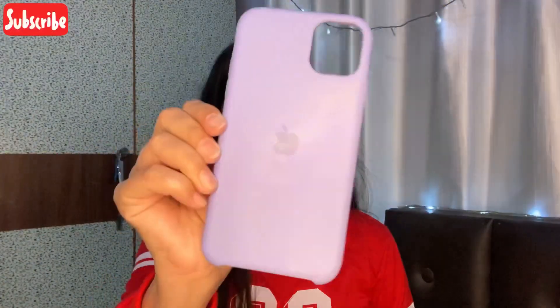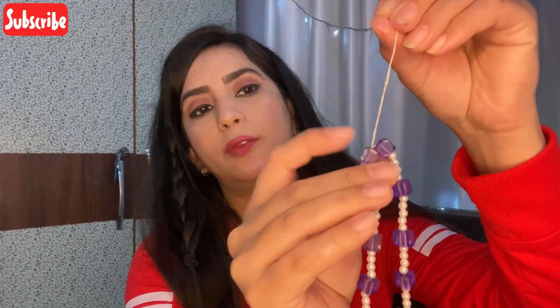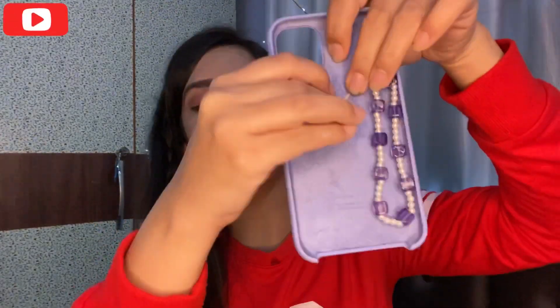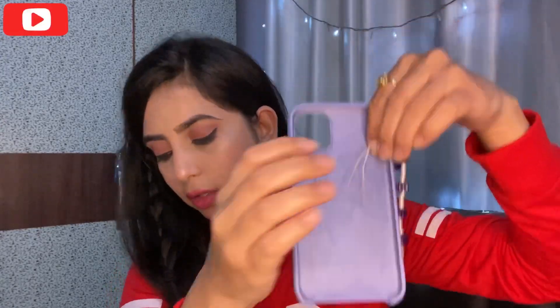You have to take the phone cover — this is my cover — and you'll see a hole at one end. I insert the phone charm string from this end. When tying the knot, you tie it just a little above here. The phone charm will look something like this, and the extra thread you can just cut off later.